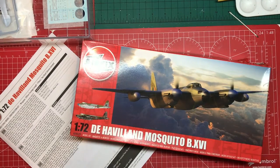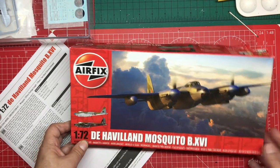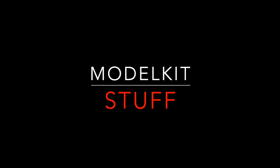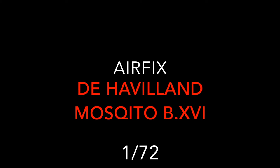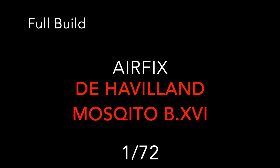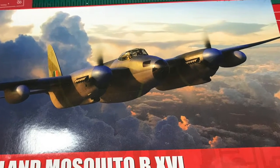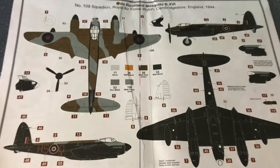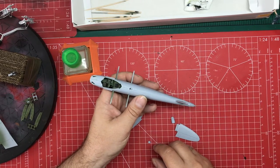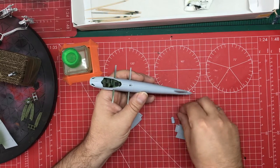Hello and welcome to Model Kit Stuff and welcome to the 1:72 scale de Havilland Mosquito build. We are back to step 16. I'm skipping steps 14 and 15 for a moment, so I've still got some cleanup work to do.